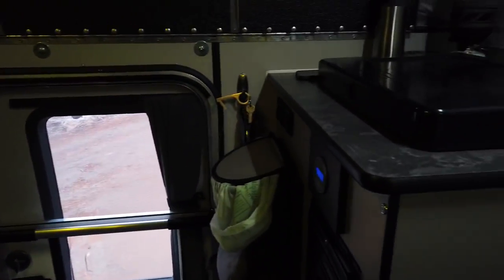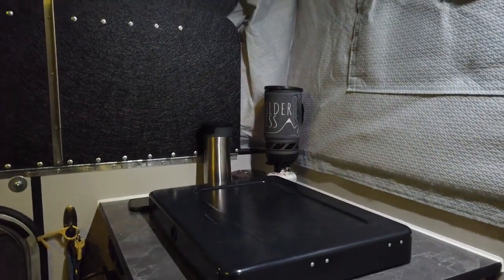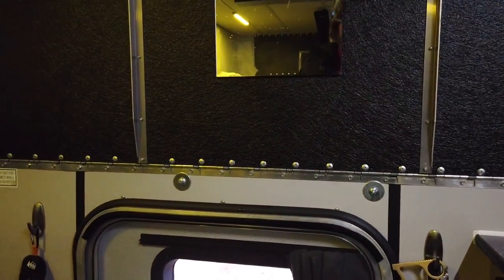Anyway, there's my winter four-wheel camper tour. Hopefully I don't freeze tonight, but I think we're good. Thanks for watching.